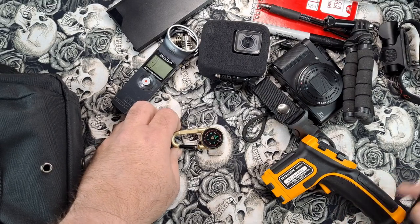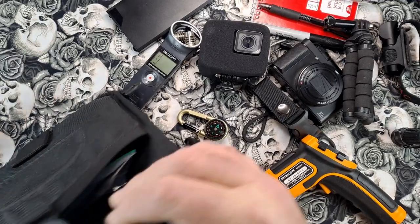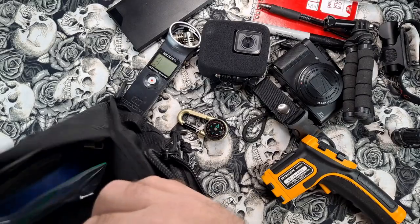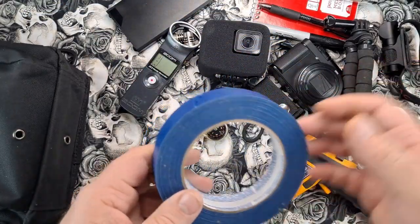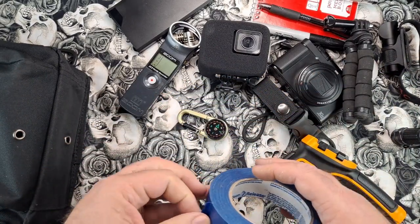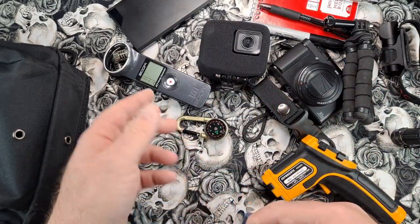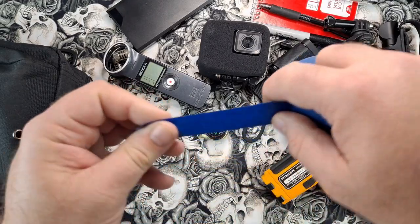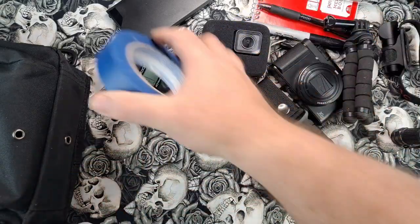In the back compartment I have a roll of painter's tape — you can use gaff tape too. You want to be able to secure the digital recorder to a wall and tape it on without marking up the wall. Good thing to have.